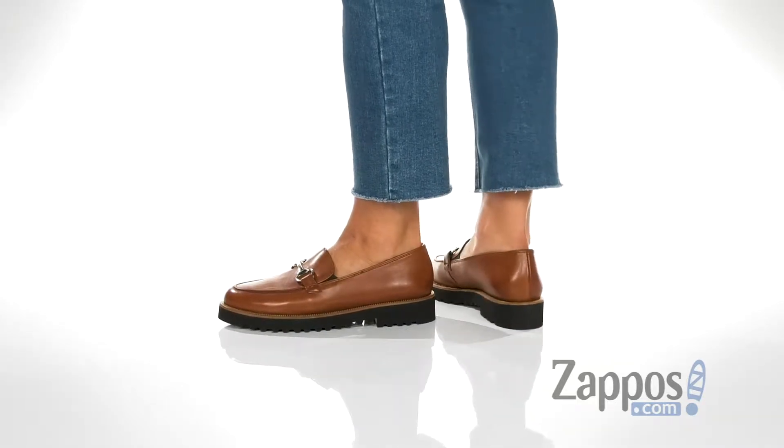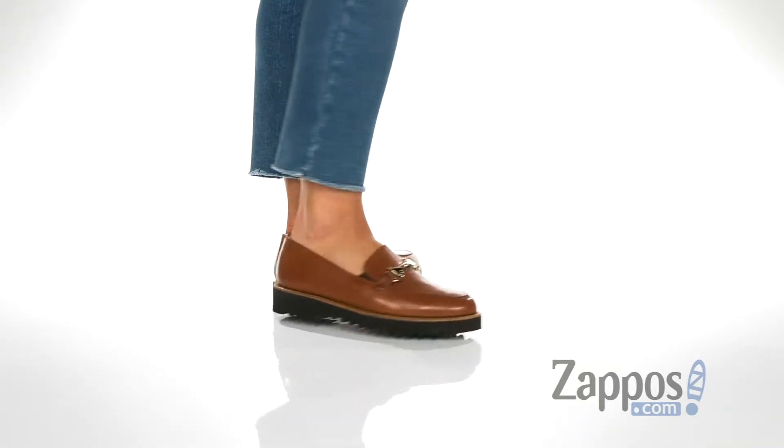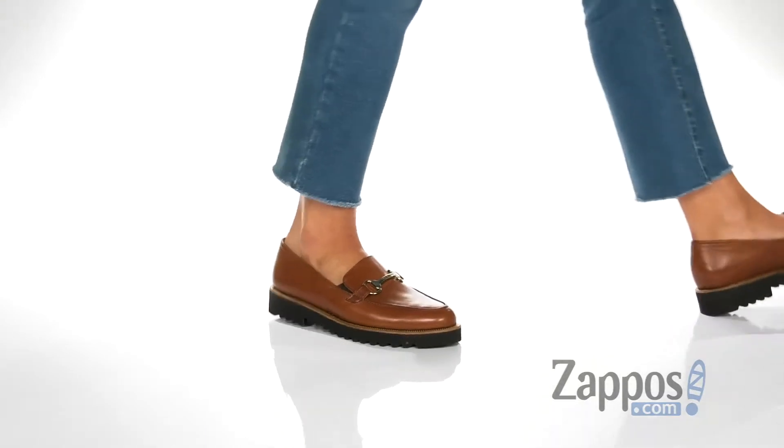I just love the leather upper — it has a nice shine to it. It also has a decorative hardware accent on the top.